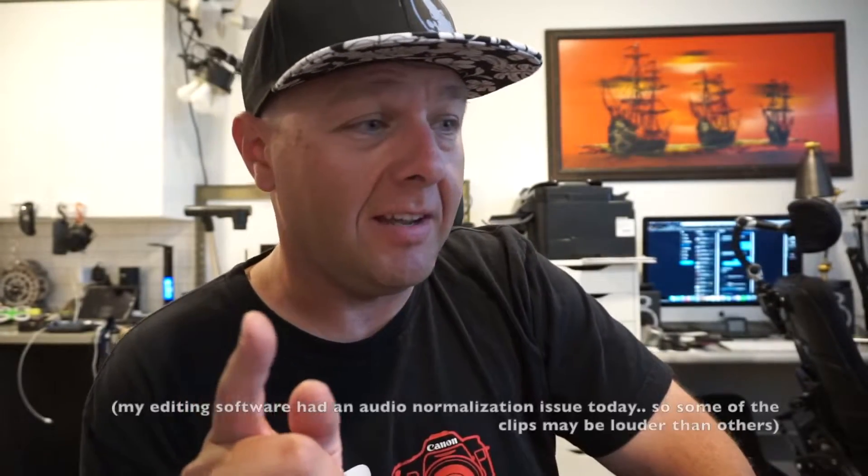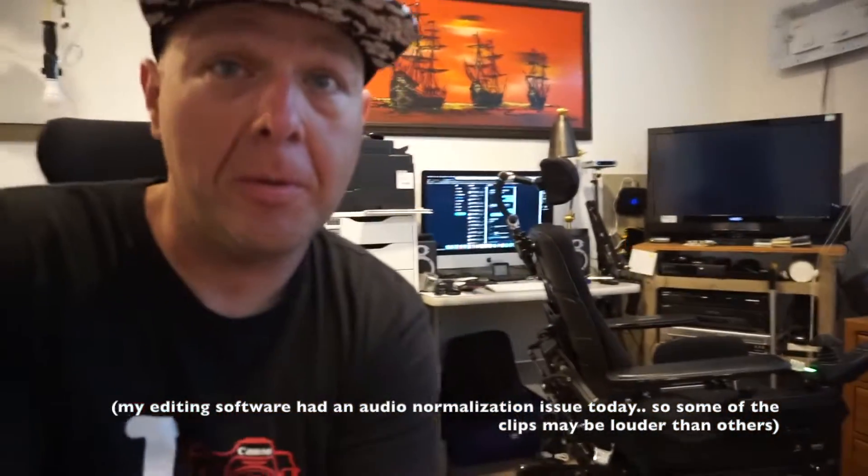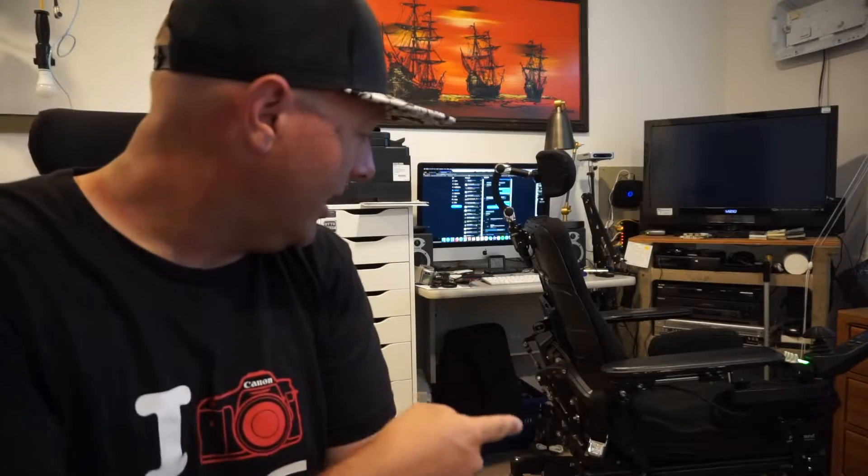Today we're doing another repair video, and yes, it's going to be on the F3. Essentially what we're going to do is go over how to remove the armrests on this chair — for example if you have to take it off to put it in the back of a vehicle, or maybe if you're flying or something.